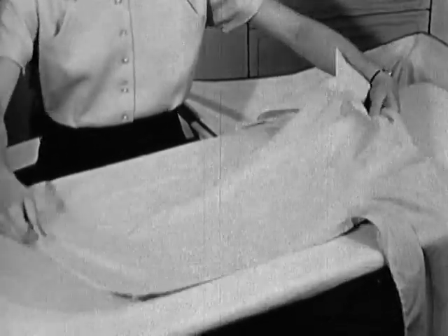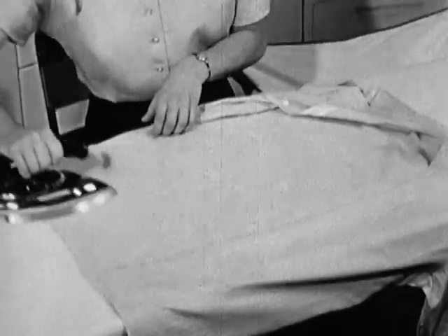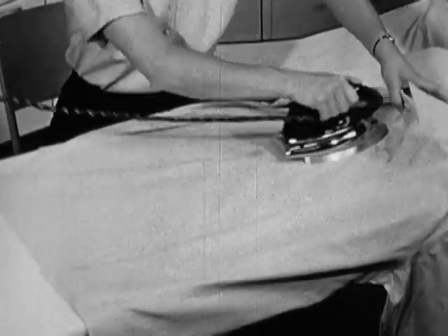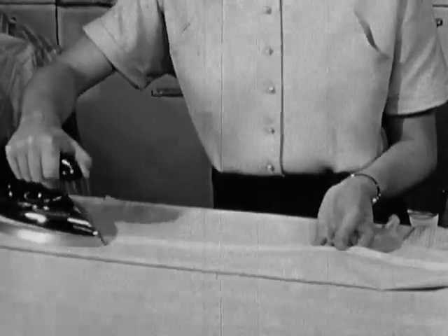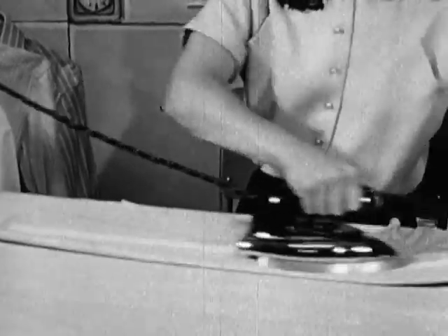Now the shirt is slid across the board, and this brings the other half of the back into position to iron. Then the un-ironed portion of the front is placed over the ironed back and it is ironed in exactly the same way. Now we're ironing the underside of the right button band, just as we did the left button band.